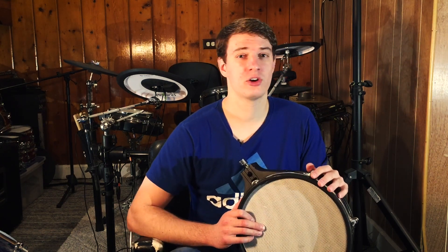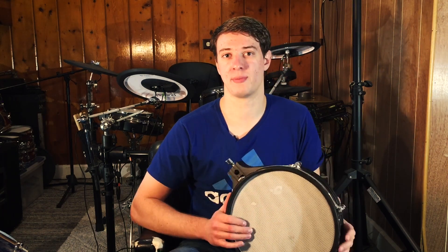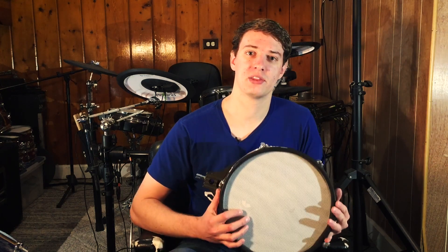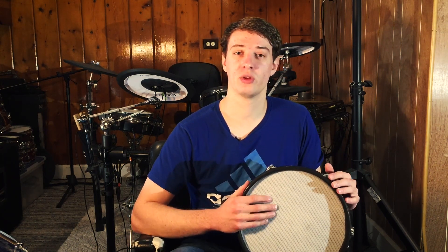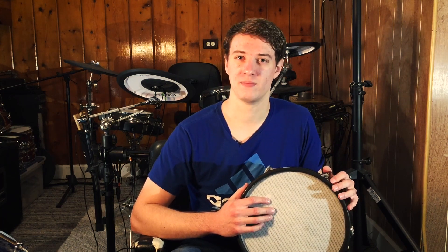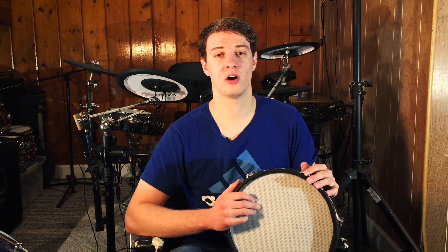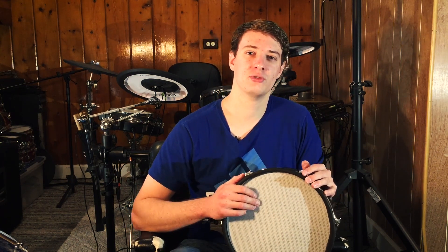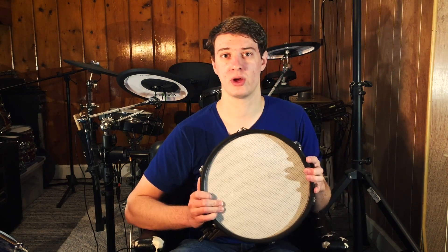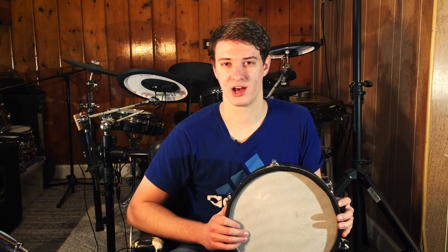The best way to describe it is it feels thicker than a 2- or 1-ply. At first I couldn't tell a difference between this drumhead and a 2-ply Mesh Drumhead — it's a similar feel. But the longer you play it, the more and more you can tell the difference, and it really does feel like a thicker Mesh Drumhead. So if you're using a 1-ply or 2-ply and you feel like it's a little flimsy or you want a thicker feel, then a 3-ply might be the way to go.